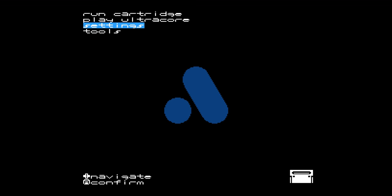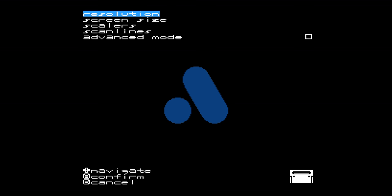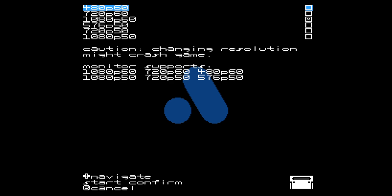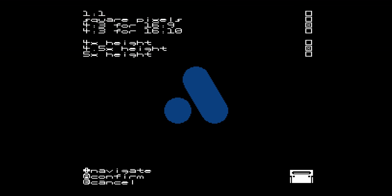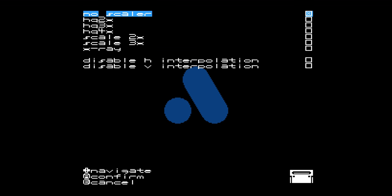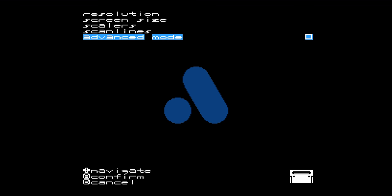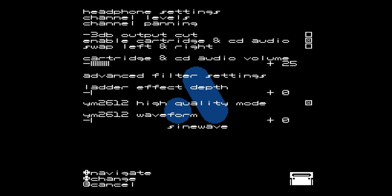The strength of the Mega SG is all the different settings in the menu. I really like that you can tinker around and make the game play the way you want. There are tons of video options and resolution options depending on what type of TV you're playing on. You can make the screen square or 4:3, with additional options for height. There are scalers built in, or you can go without scalers. Scan lines — there's normal and hybrid scan lines, and even scan line depth options. There's an advanced mode as well that offers additional features.